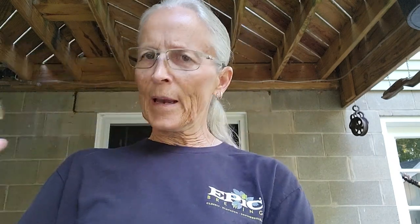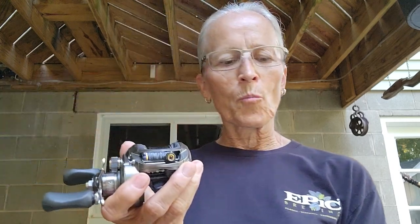Bass Pro spooled it up with some 15-pound Power Pro Super 8 Slick V2, and I'm super impressed — it's smooth, it casts a mile. The only questionable thing is durability, and time will tell. It looks just like the Lew's Speed Spool. It came with just a box and instructions for maintenance — lubing and greasing. Some of the specs: seven bearings, Power Lock insta anti-reverse, dual braking system, aluminum spool, one-piece aluminum frame, titanium-coated line guide.